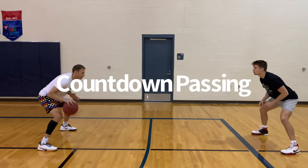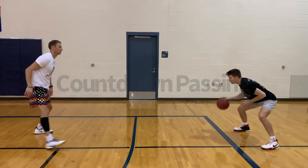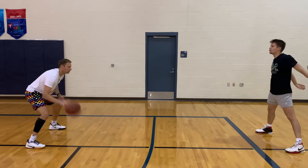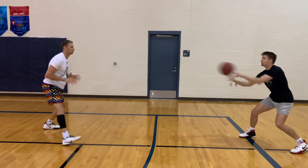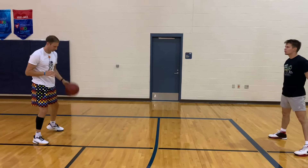Welcome to this youth basketball series. We show you a handful of drills. This first one is called Countdown Passing. Players start with five dribbles, pass, four dribbles, going all the way down to zero.